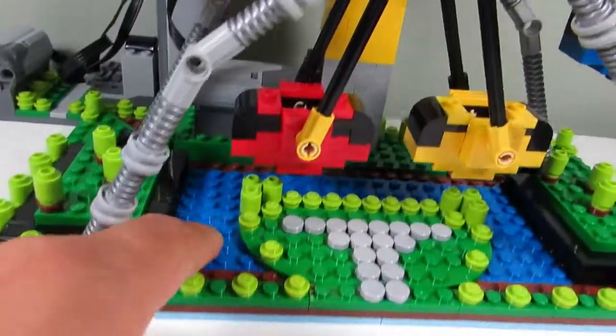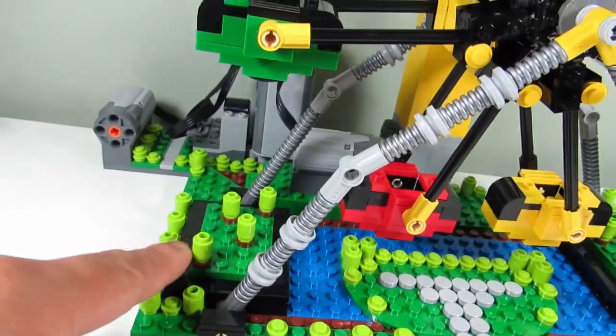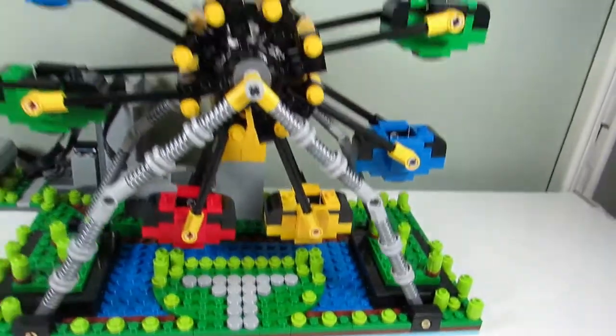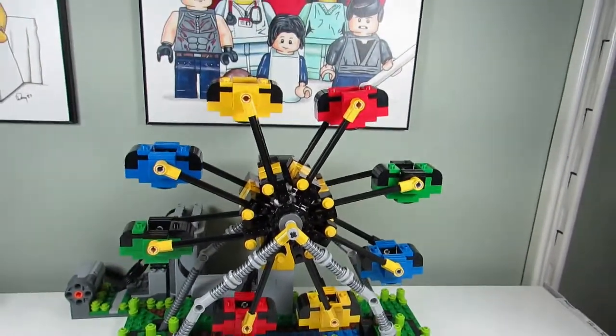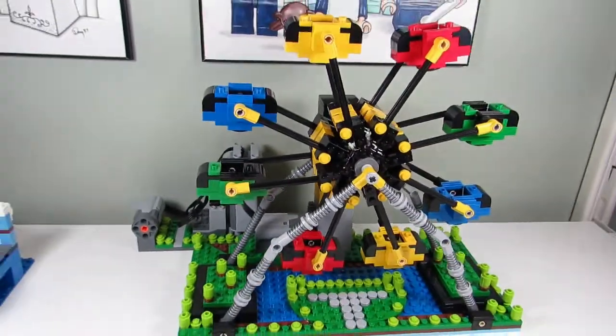Underneath I put some water, we have a little pathway here, and some bushes and trees. If you're wondering if this ferris wheel moves — we do have a motor in the back — it does, and let me show you how it moves.